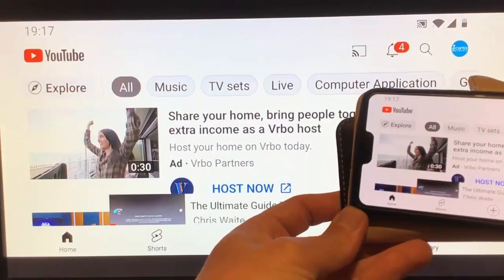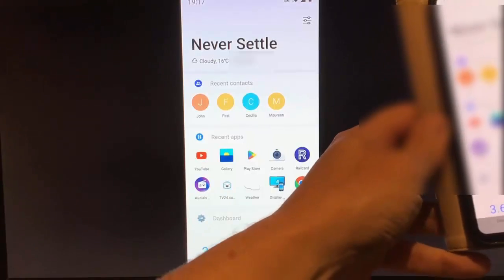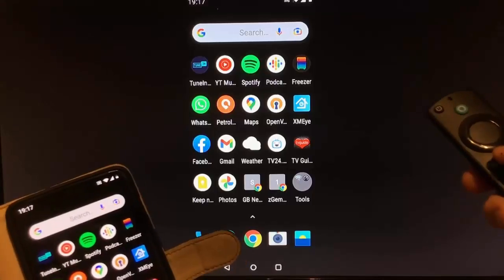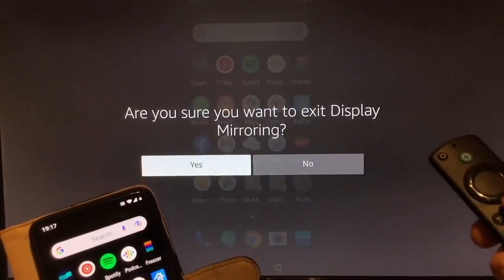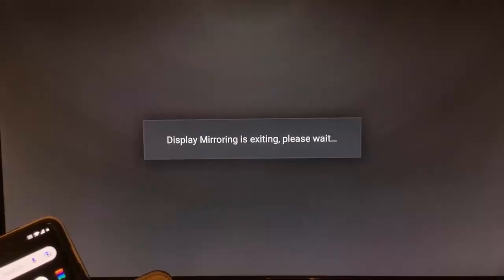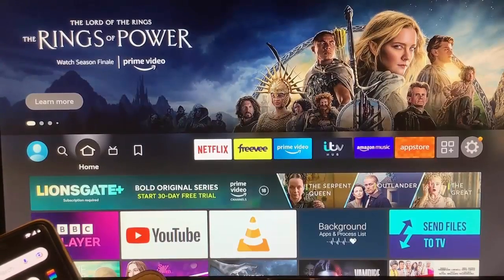When you're ready to disconnect, grab your remote control and press and hold the Home button on the remote until it says: are you sure you want to exit display mirroring? Make sure Yes is highlighted and there we go — it's now exiting out and we're back to the main menu.